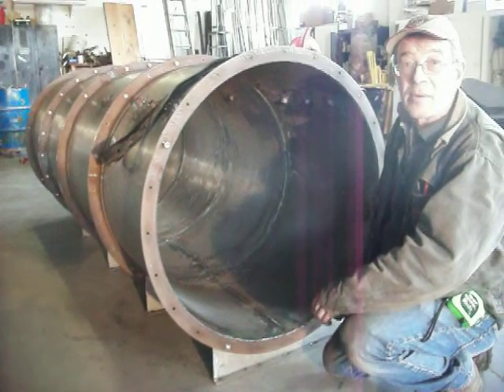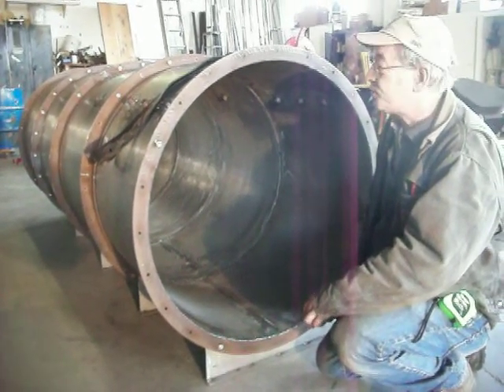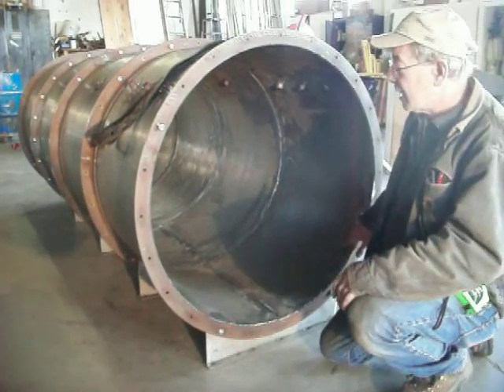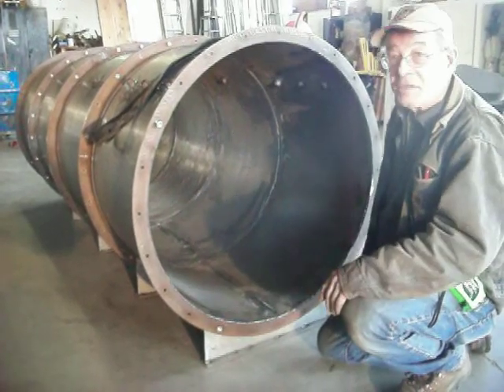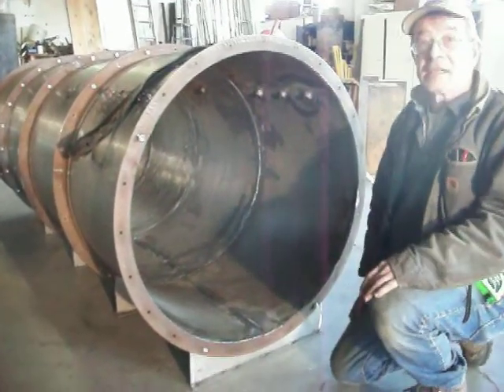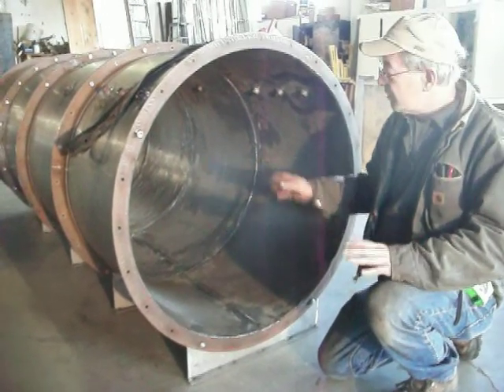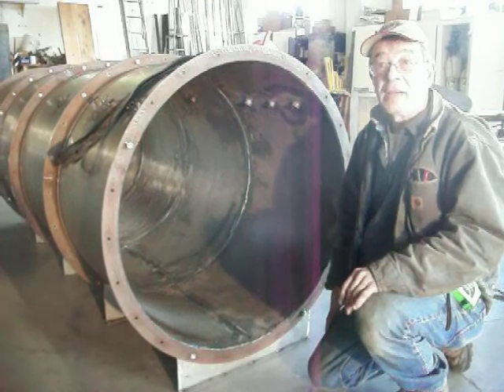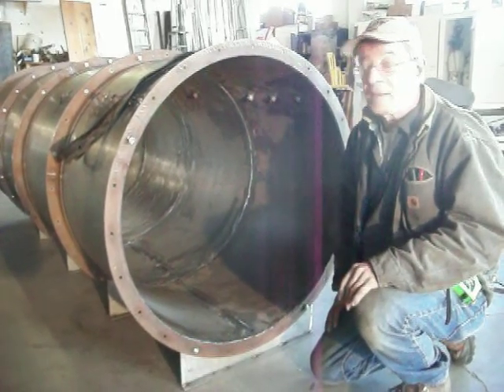We just welded our sheet metal on the inside of our rings and it just turned out beautifully. We've already pressure tested each individual section and it seemed like we had a minimal amount of leaks, whereas on the other one we were chasing leaks all the time.